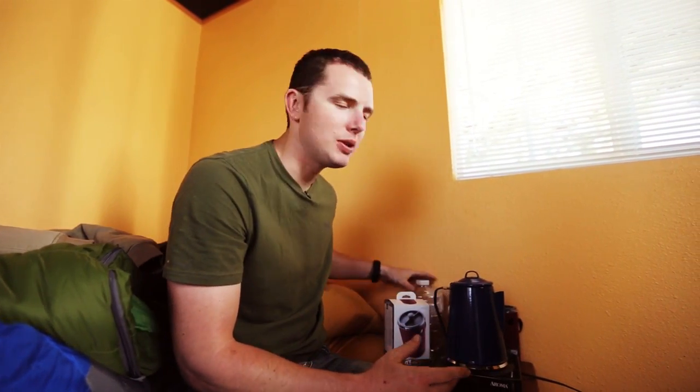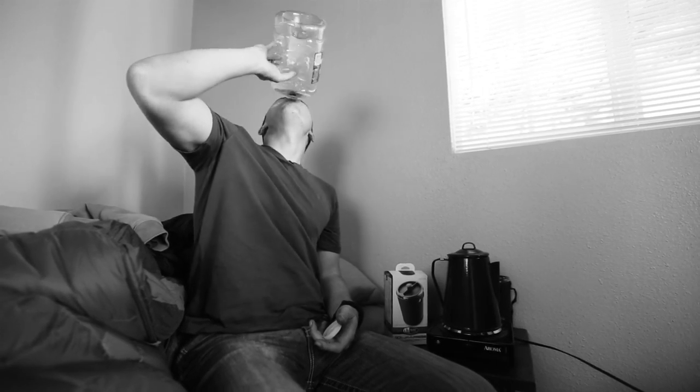Obviously, if you're out in the middle of nowhere and you're wanting to stay hydrated, caffeine is not the best way to go. You want to drink as much water as possible, but my camera guy gets a lot of work done in the day.